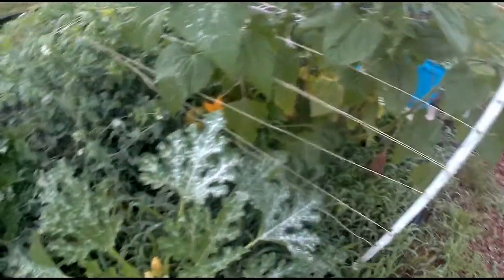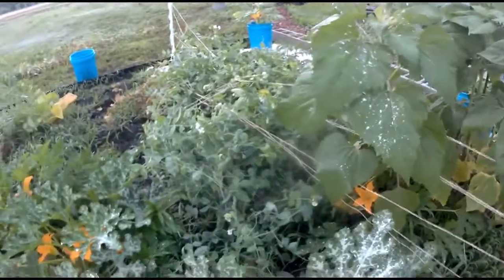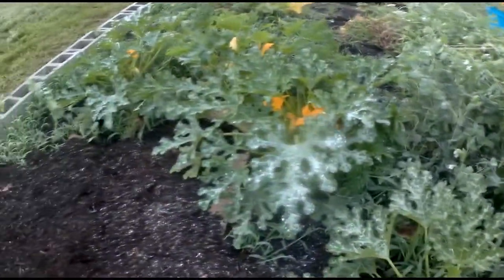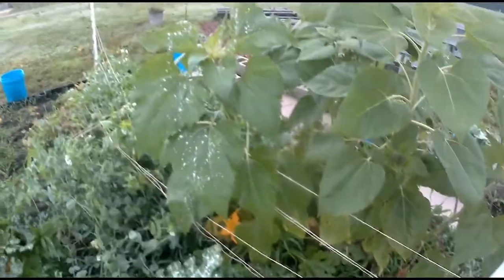If they want to grow all crowded together, I'm just going to have to catch some of those peas when they're full grown and save them for seed instead of dehydrating, canning, or eating them. That's what I'm doing out here in the rain once again. I appreciate you watching — see you in the comments.